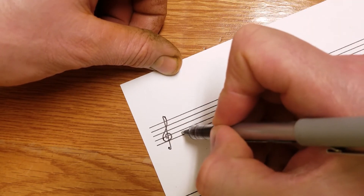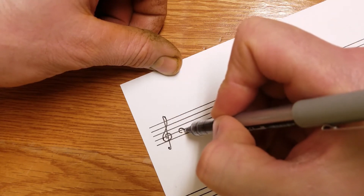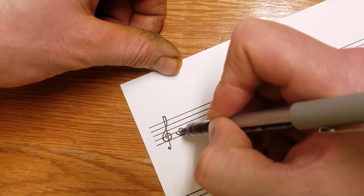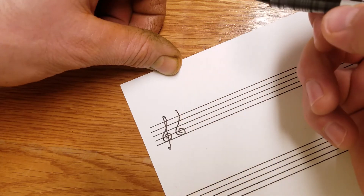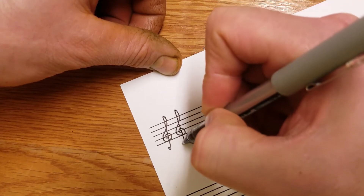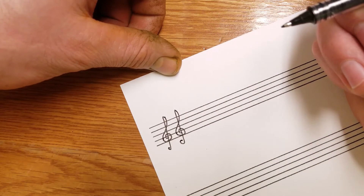One more time. Start with a C, curve around this side. These distances should be similar. Straight up top, and fall down through the middle. A loop at the end. So yeah, that's the treble clef.